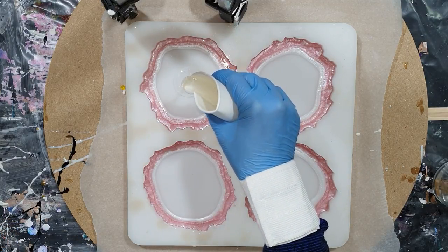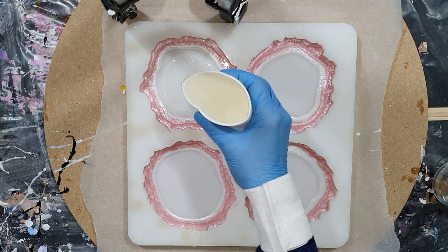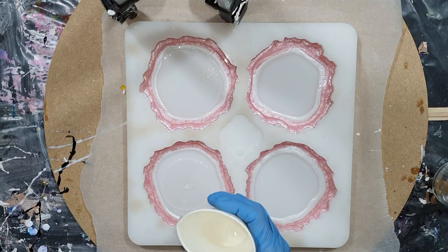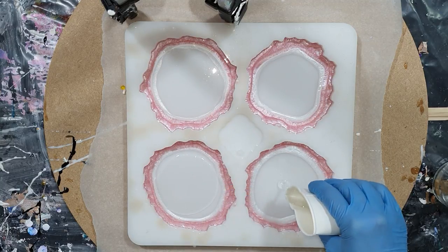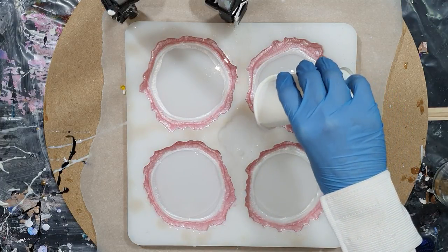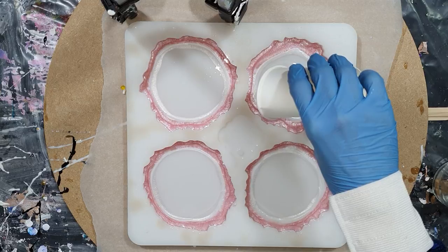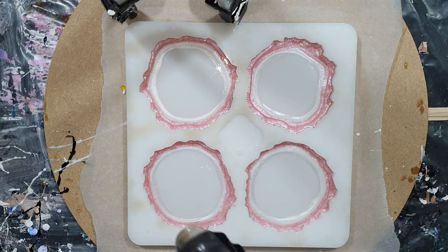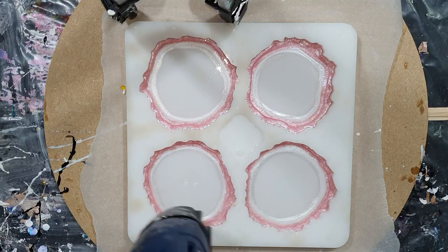In the middle I'm using some clear, and I'm using again the Stone Coat Art Coat Resin — it's an amazing resin, but very expensive for me. But I had some left, so why not use it for the coasters, because it also has a high heat resistance up to 500 degrees, so that's great.